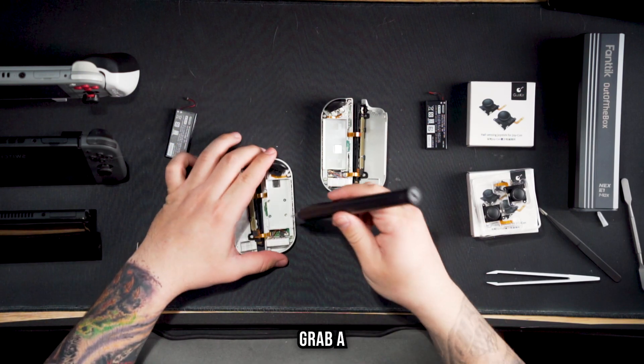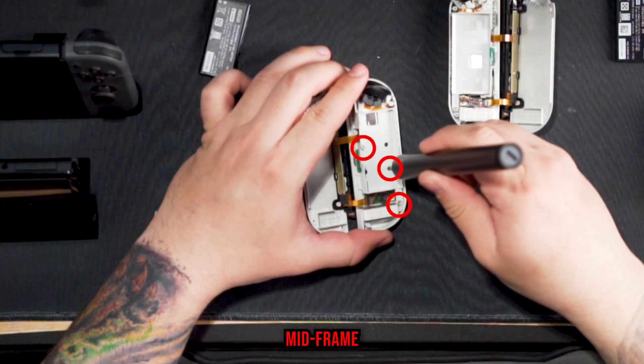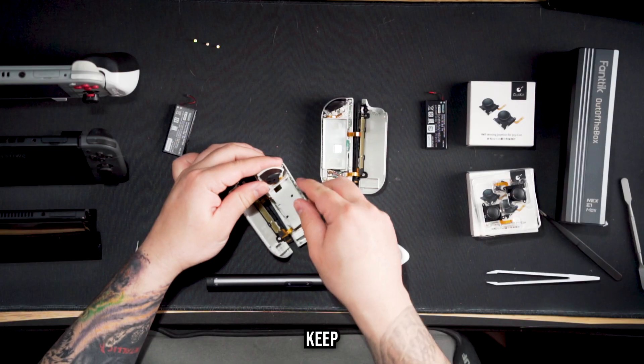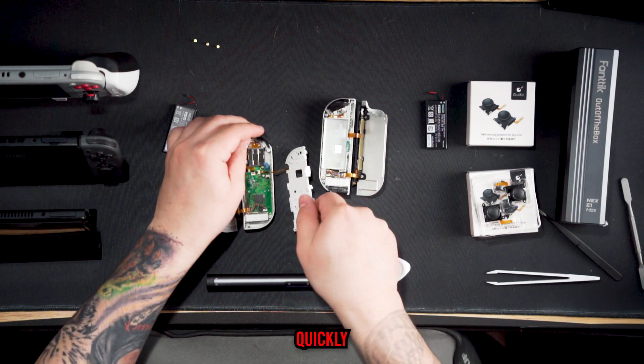For the left Joy-Con, grab a small Phillips head screwdriver. You will need to remove three screws from the mid-frame of the Joy-Con. Keep in mind there is a small ribbon cable attached to the mid-frame, so don't try to lift it up quickly.